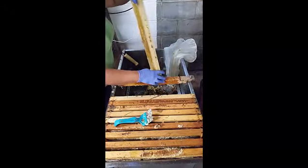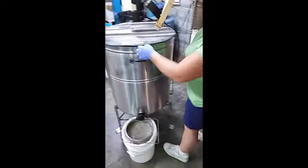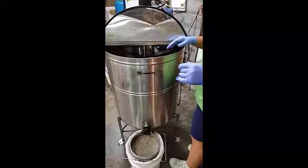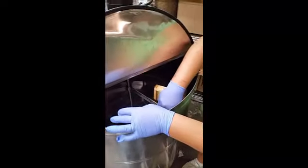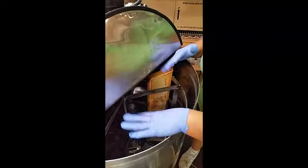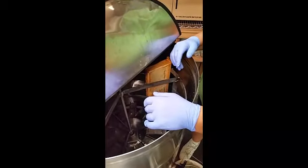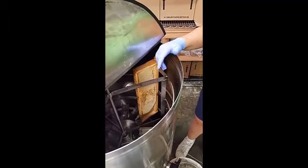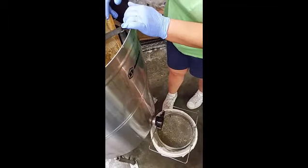We're going to put this frame in the extractor. It depends on what type of extractor you have. If you have a larger extractor, you want to balance your frames out as best as possible, because if you don't, it will act like a washing machine that's off-kilter and it will start rocking — you'll know right away if it's not balanced right. And of course you want to use your double sieve strainer, and we also like to use a straining bag as well.